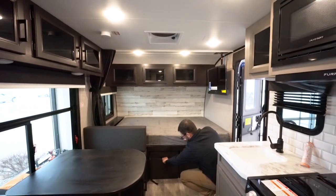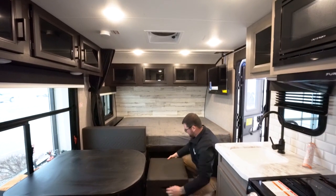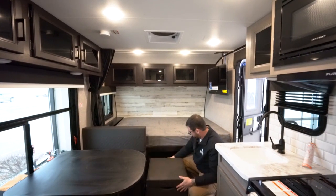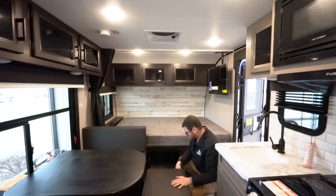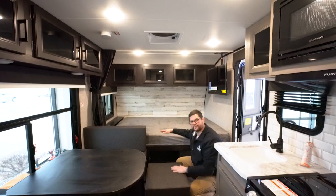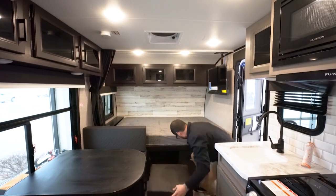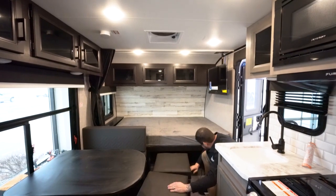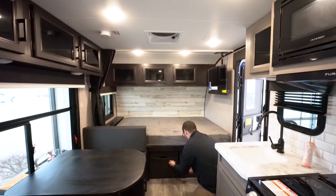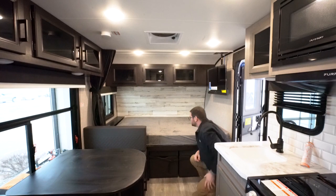Underneath the bed all the space is utilized with storage compartments made of heavy plywood, which can also double as an ottoman if you want to lean back on the bed. Both sides pull out and can be secured with a strap for transit — there's an easy clip there.